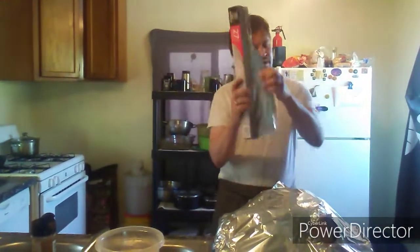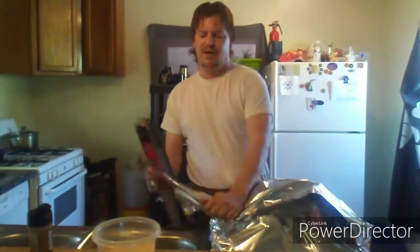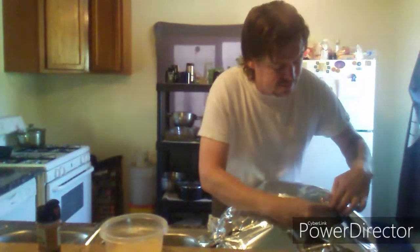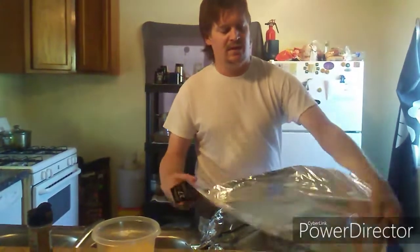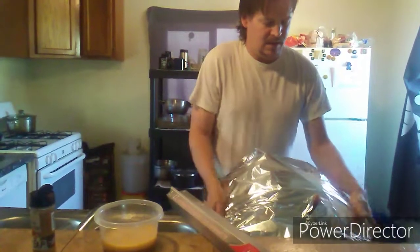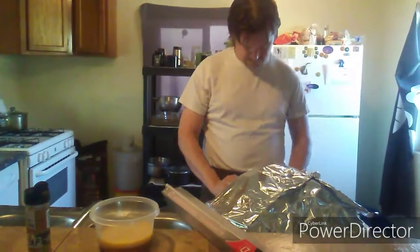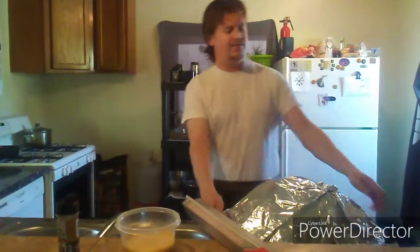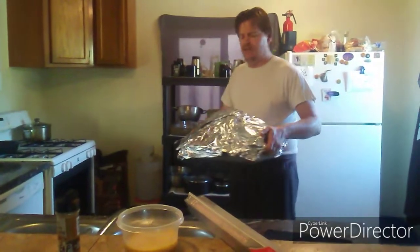We use several layers of tin foil because the cheap stuff from the box store comes in a really long, wide roll but it's very thin. So instead of paying big money for the good stuff, we just add several layers of the cheap stuff. The oven is set for 375 degrees. We're going to put it in there for about two and a half hours, pull it out, inject it again, check on it, and leave it in. This will be about a five-hour process — this is a 21-pound turkey.